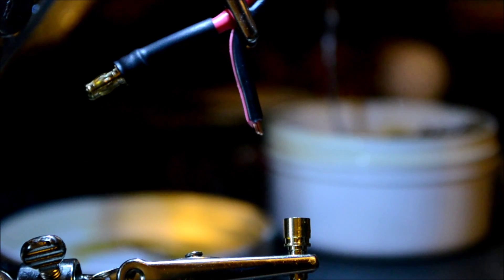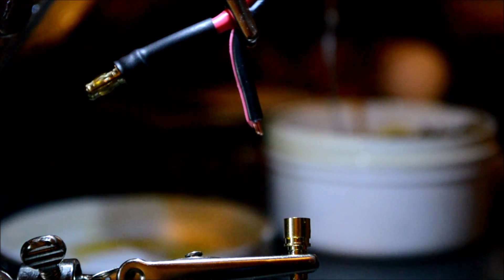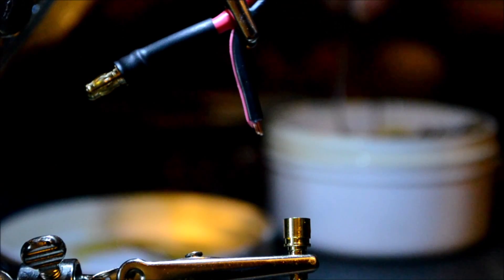Hi everybody, today I will be showing you how to solder a bullet connector to a wire. These are the three and a half millimeter bullet connectors commonly used in RC car craft.